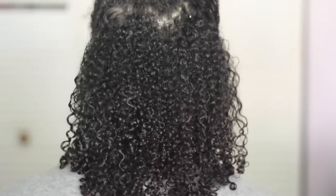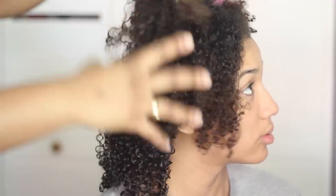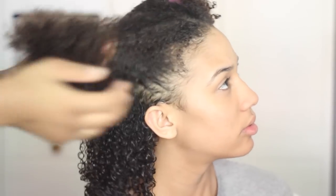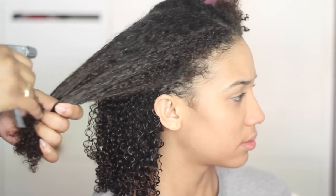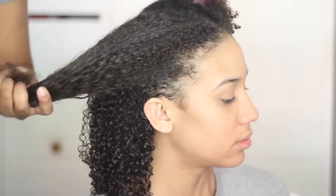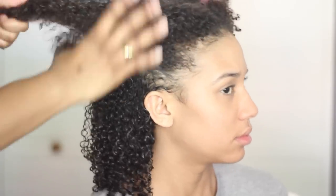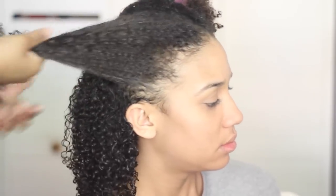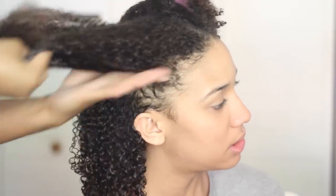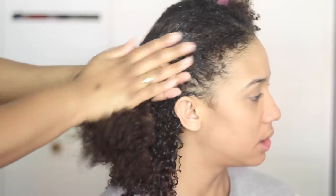I repeated these steps throughout the whole back section and now it's time to move on to the front. I'm applying Miss Jessie's leave-in conditioner to this section to make sure it's nice and moisturized, then applying some water with a spray bottle because Rode's wash and go comes out best on soaking wet hair. The next product is again the Shea Moisture Curl and Style Milk — remember not to put too much because it gets crunchy quickly, but it's important for a nice hold throughout the week.